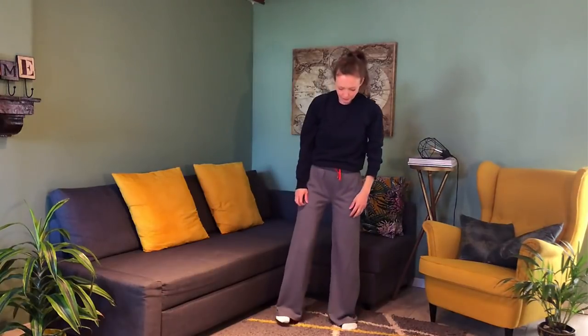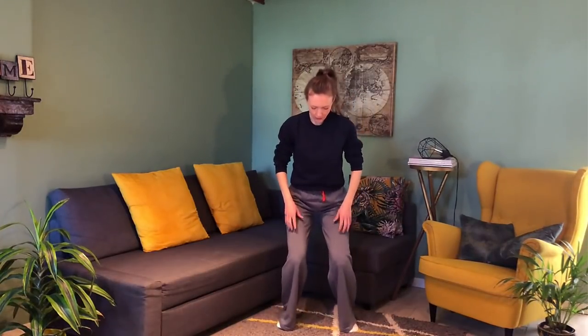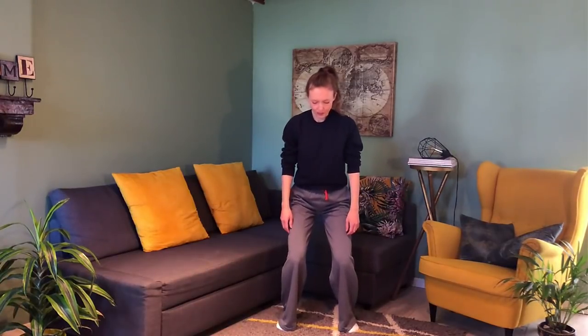From here we're going to sink down into the chair pose, keeping our feet about shoulder-width apart. Sink down, bend your knees, feel your thighs activate those muscles, and keep your lower back nice and relaxed — use the strength of your legs to support your body weight. Relax the spine, relax the tailbone, feel the connection, feel the grounding.